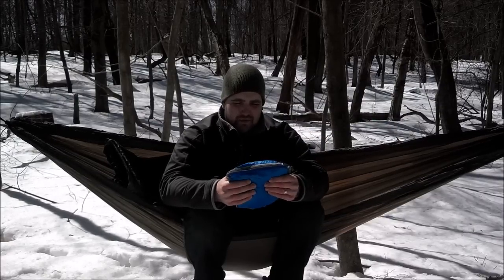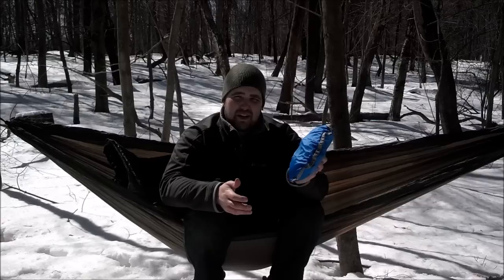Anyway, that's my review on the Marmot Compressor — hope you guys enjoyed it. Don't forget to like, thumbs up, and subscribe.